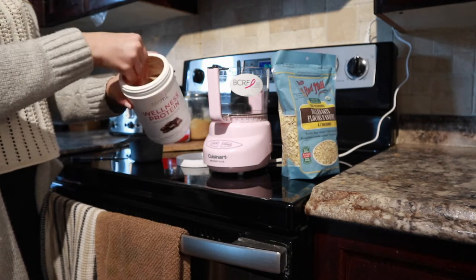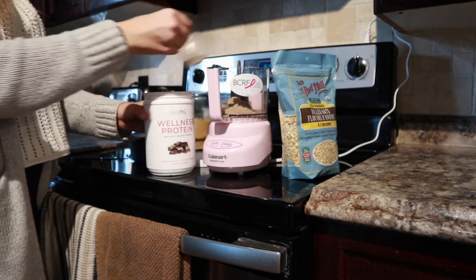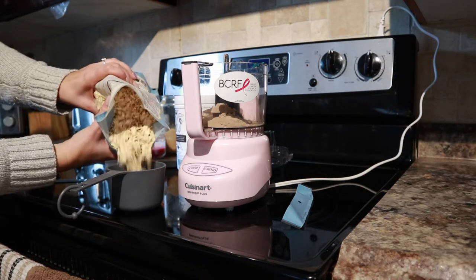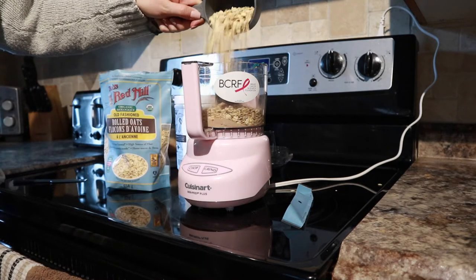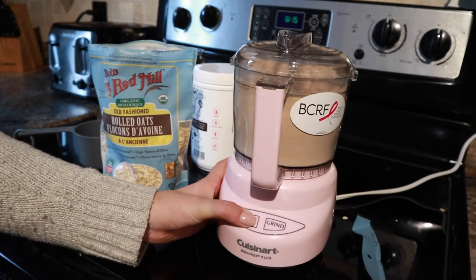I just did one full scoop — it actually comes with the scoop so it's consistent. Plop that in the food processor, then grab rolled oats. I just have the old-fashioned ones from Walmart, nothing fancy — they were on sale. I did one full cup of that and put it in there. After that you're going to blend it until it's a really smooth consistency; you don't want it to clump.